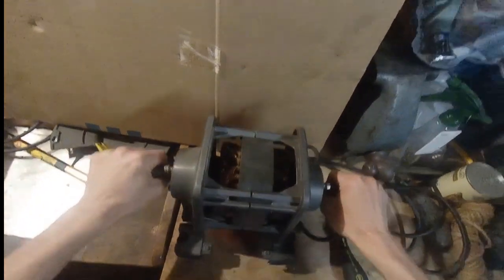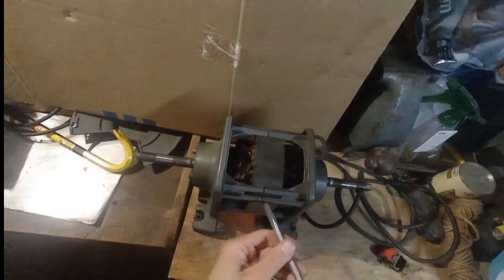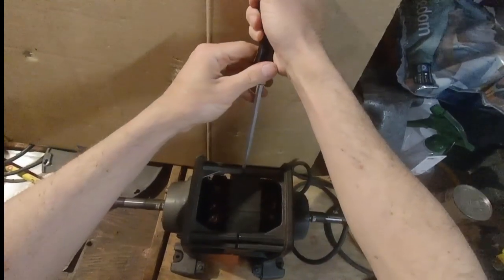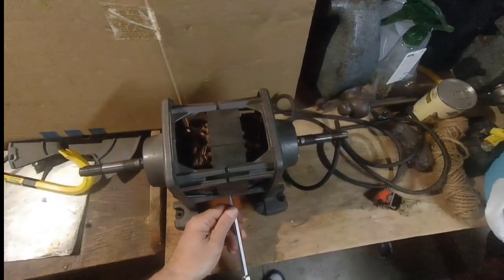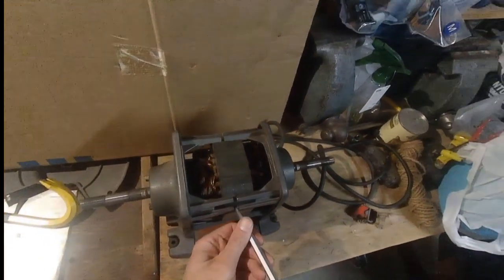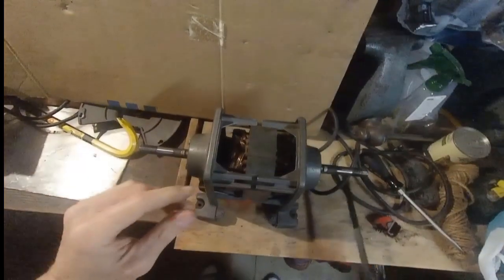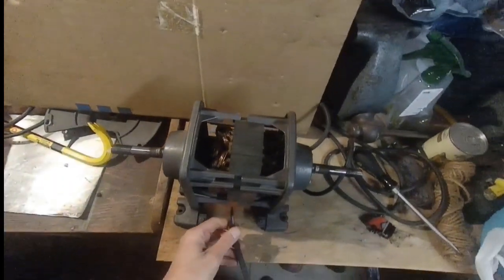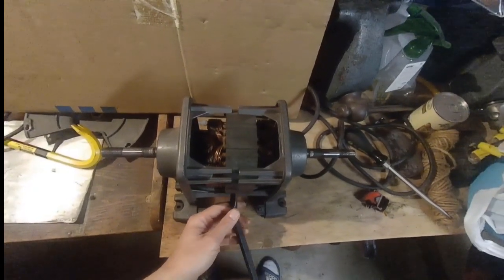We've got the centerpiece and wheel guards off. Now let's separate the two halves. I'm taking a flathead screwdriver, gently wedging them apart and turning the screwdriver. There are sections on the bottom and top — work those gently. Once the screwdriver isn't wide enough, get a pry bar and do the same thing, slowly back and forth. No force needed — it'll come apart, and once it's loose enough you can separate them by hand.